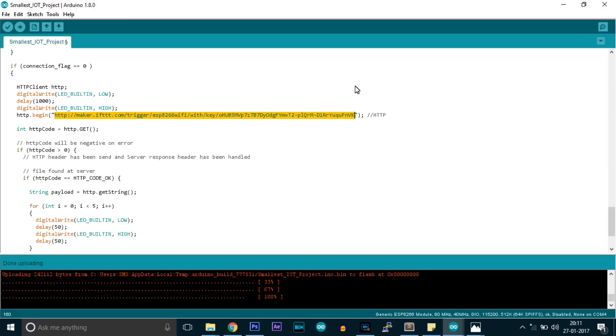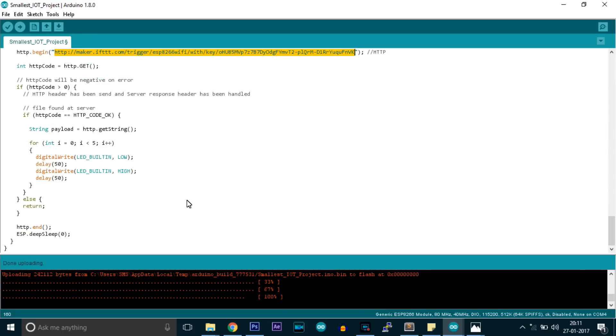The code will remain the same. The action we can change through the website from ifttt.com. You can watch the previous video on how to make this link and how to make different actions. There's nothing big in this.